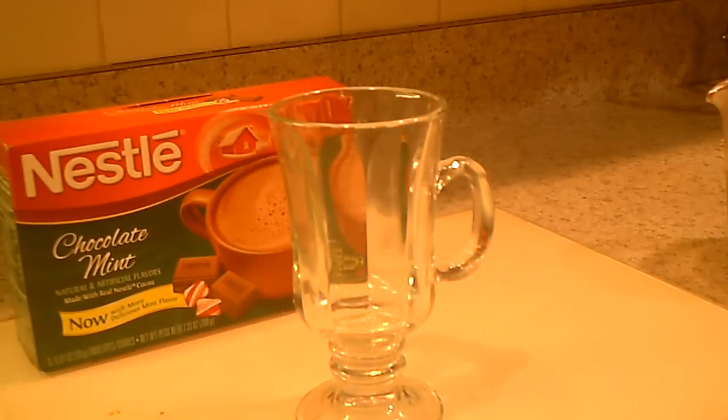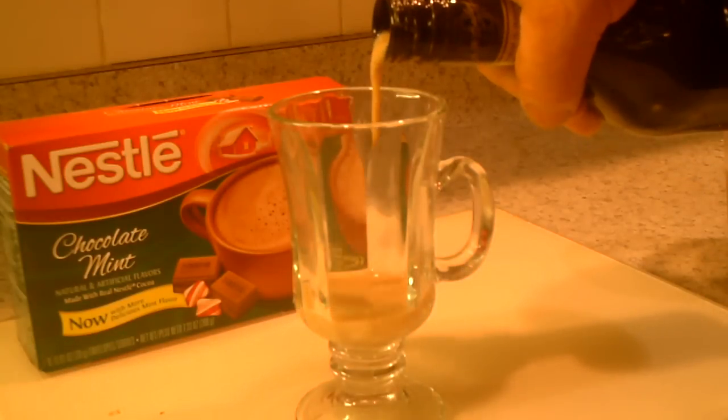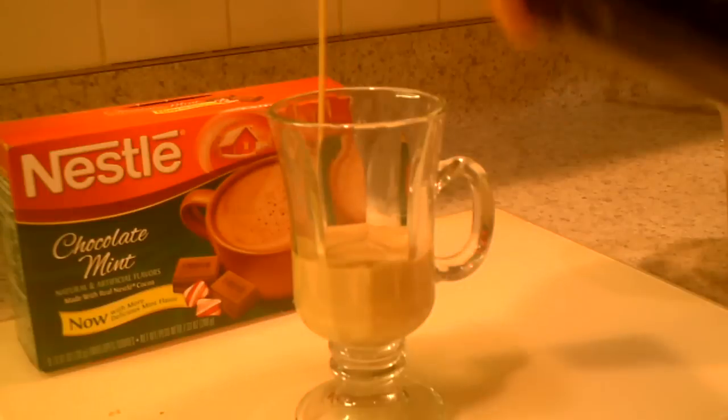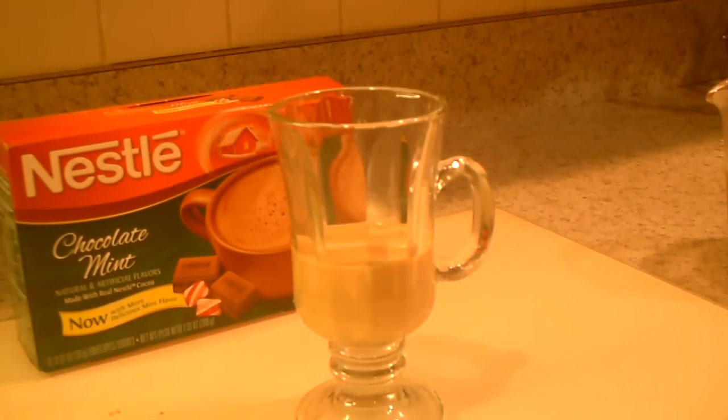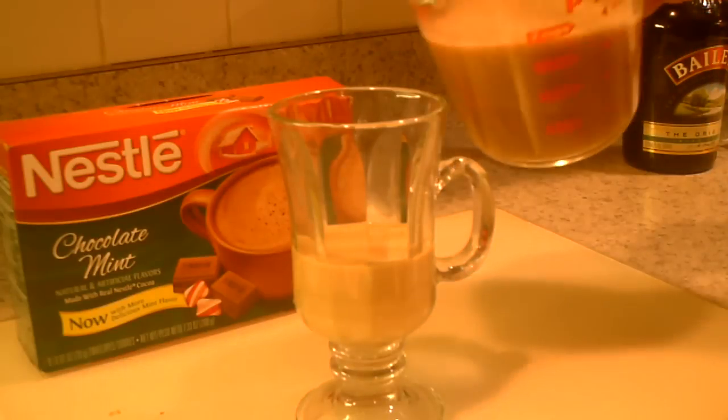We're going to start with our two ounces of original Baileys cream — just about two ounces. Then let's pour our hot cocoa in there.